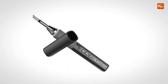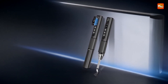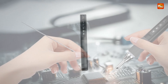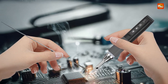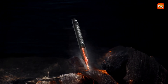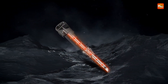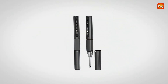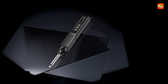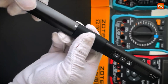In addition to its impressive performance, the soldering iron is highly versatile. It's ideal for a variety of home maintenance tasks, including electrical repairs, circuit board work, and welding. Whether you're a DIY enthusiast, an electrician, or a professional technician, this tool offers the flexibility to tackle a wide range of tasks with ease. The user-friendly interface ensures that both beginners and experienced users can operate it with ease, making it accessible even for those new to soldering while still providing the features and reliability needed by more experienced users.